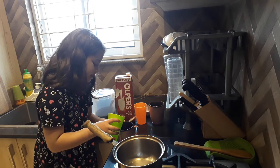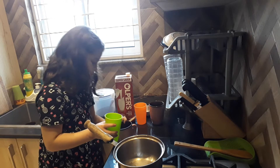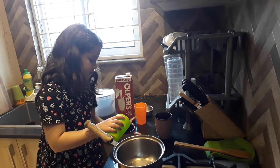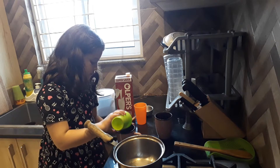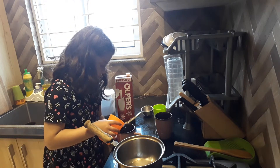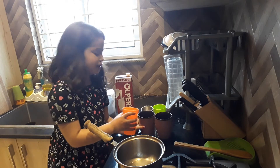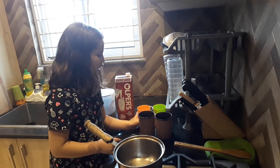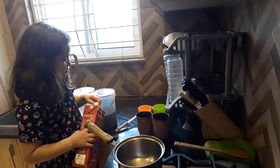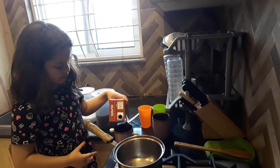First I will put half a cup. A little bit more. I will put the water in both of the marks. Then I will put half of milk.